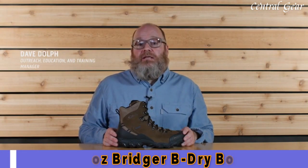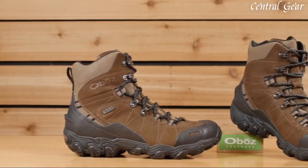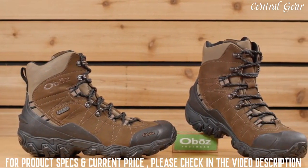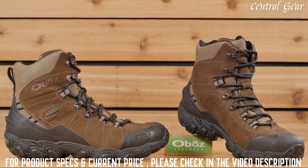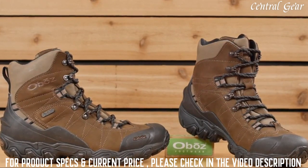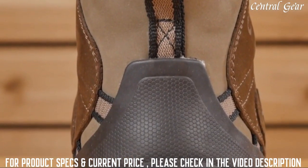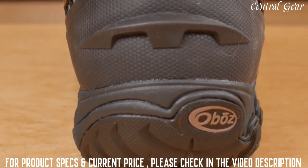Introducing the Oboz Bridger 8-inch insulated Bee-Dry waterproof boot — great for hiking and snowshoeing. Featuring 200 grams of Thinsulate insulation, cold weather rubber that bites into wintry conditions, and an all-leather upper to keep your feet warm and dry with hardly any break-in time. This slightly larger volume boot has a narrow heel to eliminate heel slippage, reducing the chances for blistering.